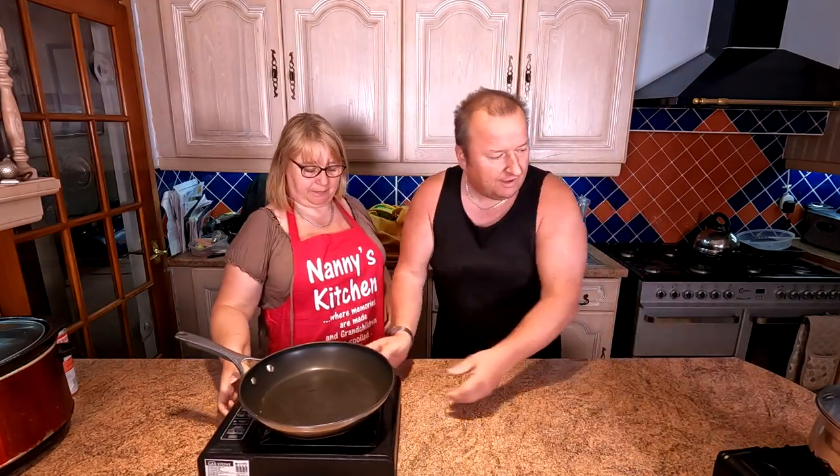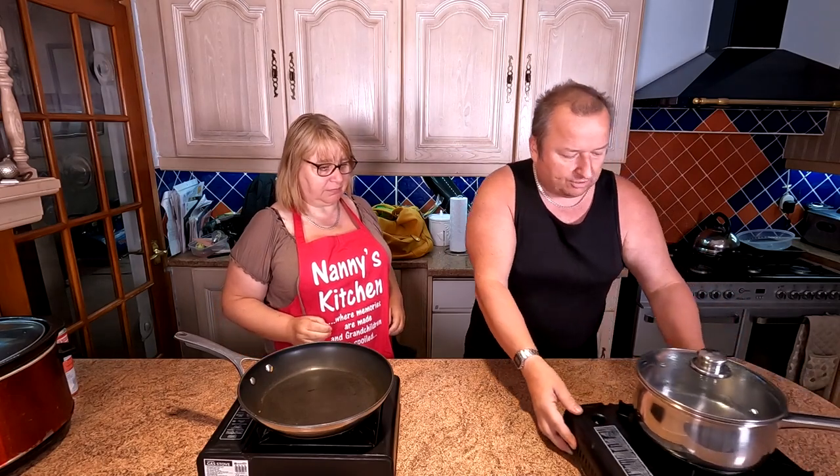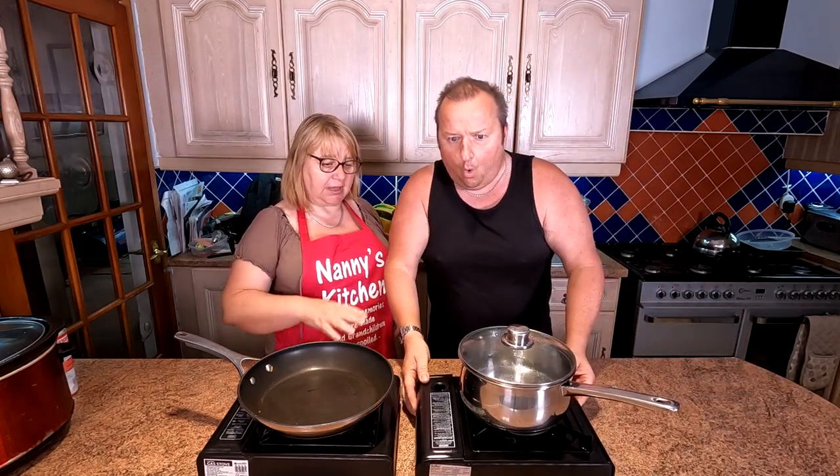So we're going to do some mac and cheese baby. That's getting the water ready to put the macaroni in. So first of all folks, we're going to make mac and cheese — macaroni cheese, call it what you want. Normally made with just cheese.